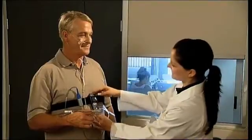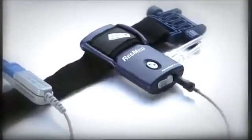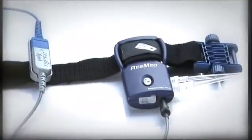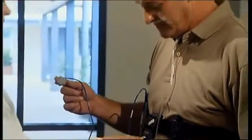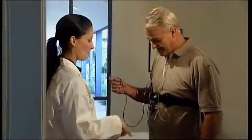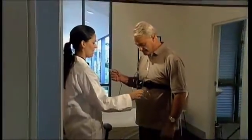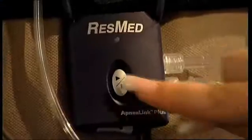Attach the pulse oximetry assembly to the belt alongside the ApneaLink Plus recorder. The system is now fully assembled and ready to start recording. Make sure you give your patients as much information as you can on the ApneaLink Plus — the more they understand, the more likely they are to fully comply and enjoy a successful outcome.